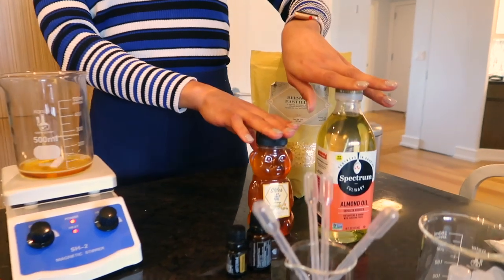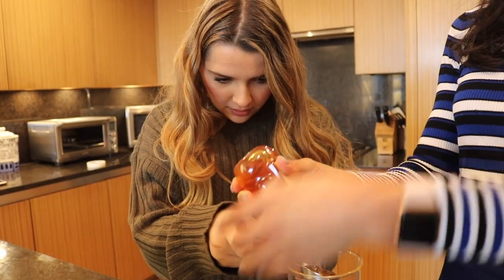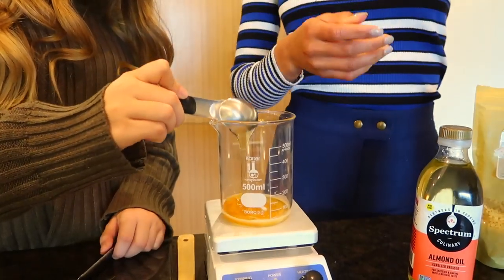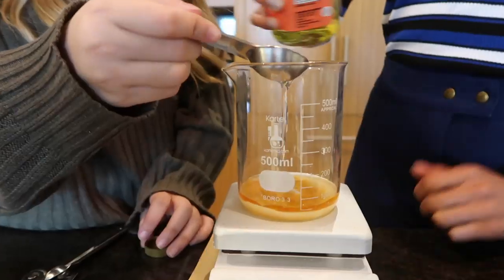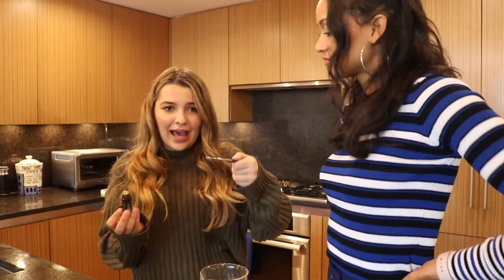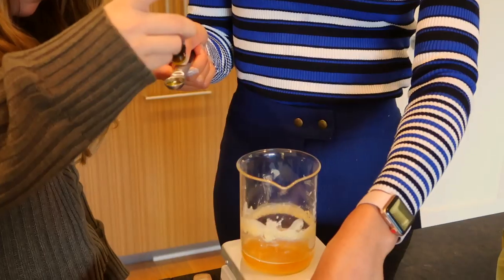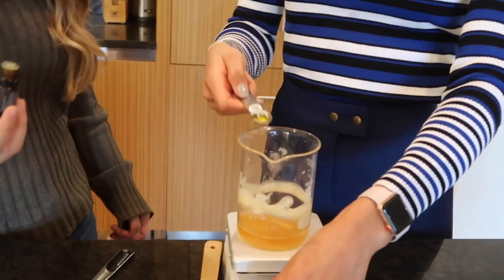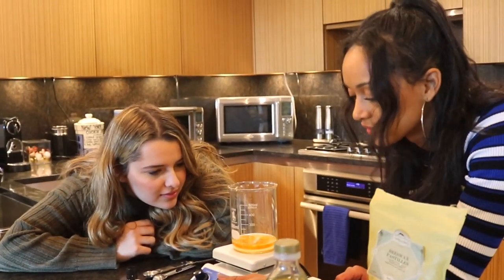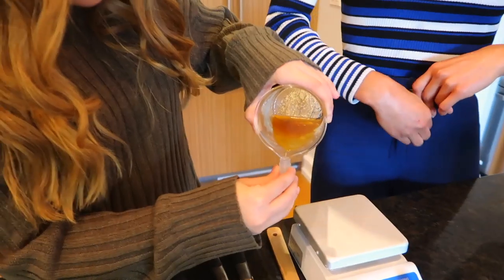Next, you're going to add two tablespoons of honey and two tablespoons of almond oil. We are now going to add a half teaspoon of our essential oil — we did orange flavor. It smells like burnt orange, which is really nice. It smells like summer. After adding the essential oil, briefly mix all the ingredients together, then it's time to pour it into our dispenser.